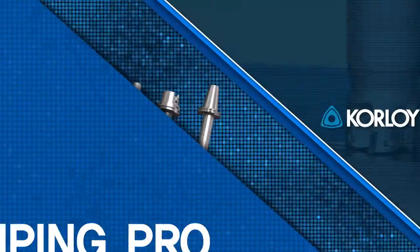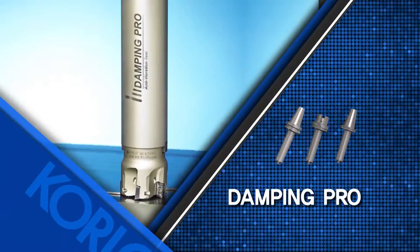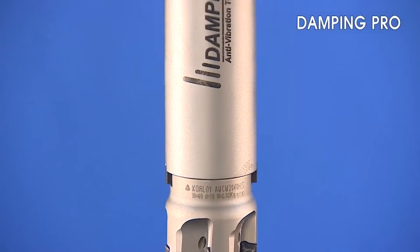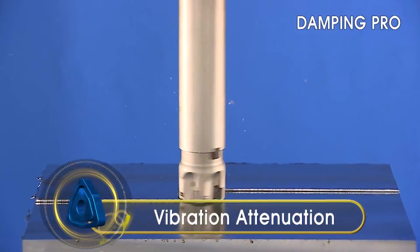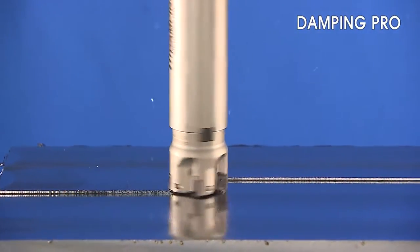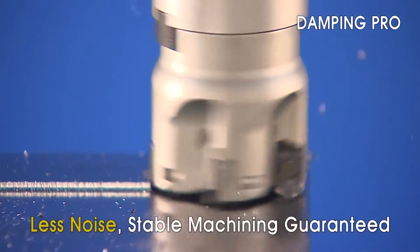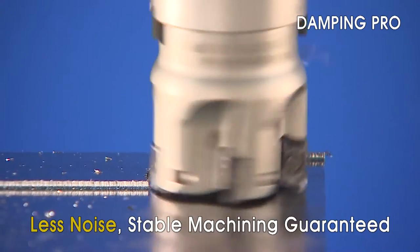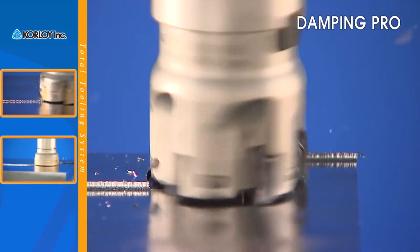Introducing Corloy's new anti-vibration armor tool, the Damping Pro — ensuring optimal machining quality when tool extension is an issue. The Corloy anti-vibration armor Damping Pro is specially designed to have excellent vibration attenuation and provides optimal machining with long overhang applications. Because Damping Pro improves machining stability, noise generation is reduced, resulting in increased feed rates and tool life.